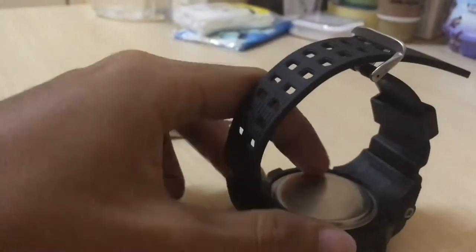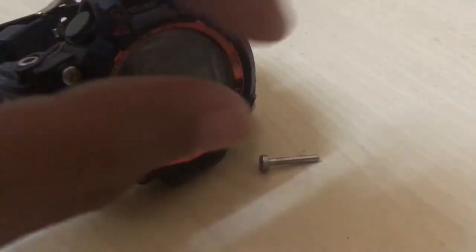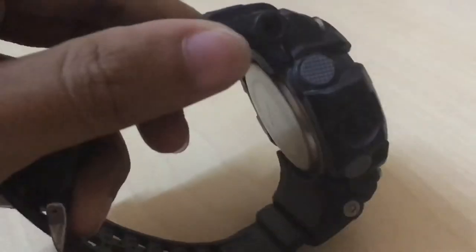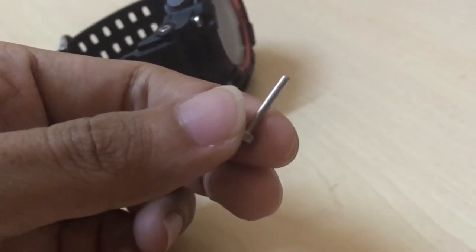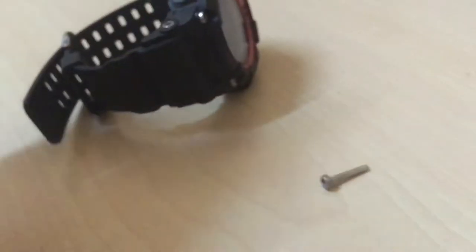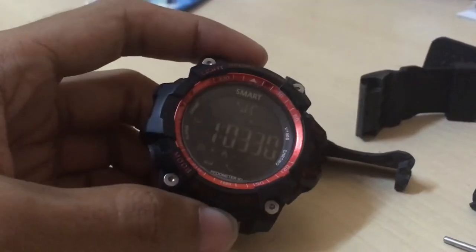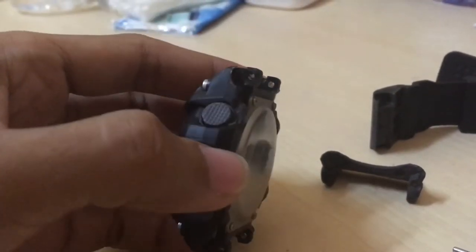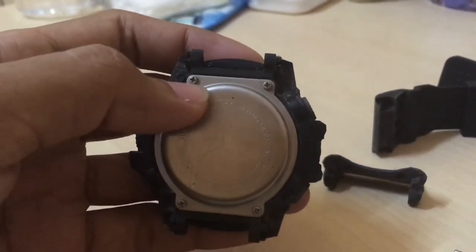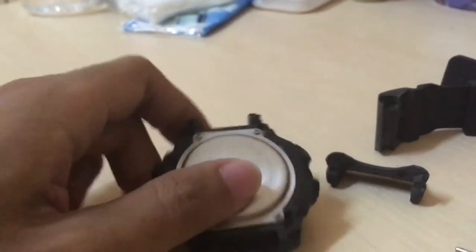Then you can remove the screws at the back. As you can see, I already removed one here. You can see this is just a pin, not even a screw. I'm going to do that for the rest of the pins. Now you can see I managed to remove all of the pins, and I can now access the screws on the back of the watch.